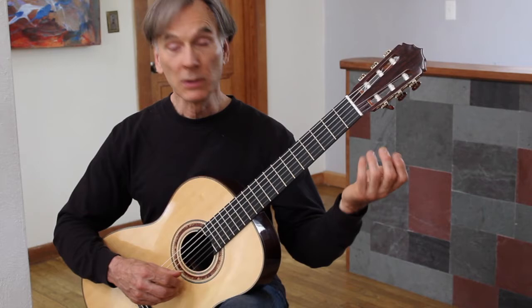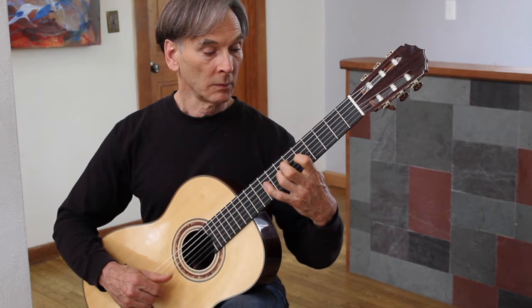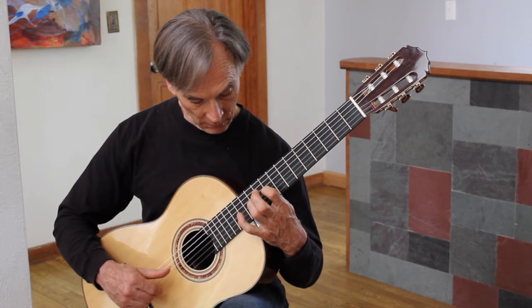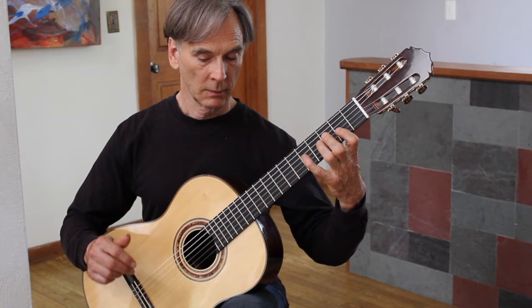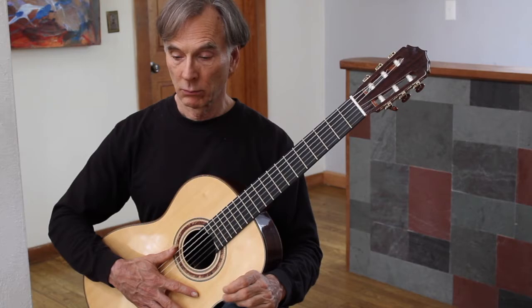So here's single string etude number two. Thanks very much.